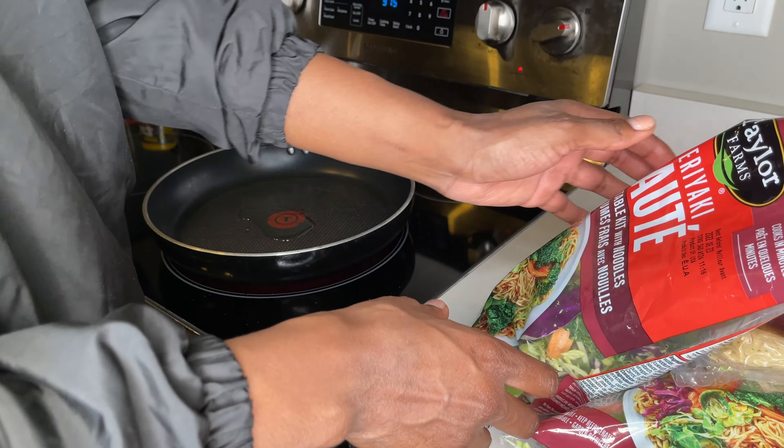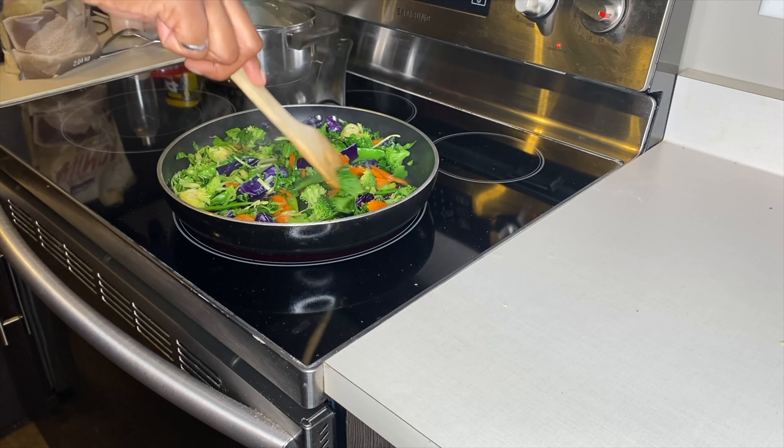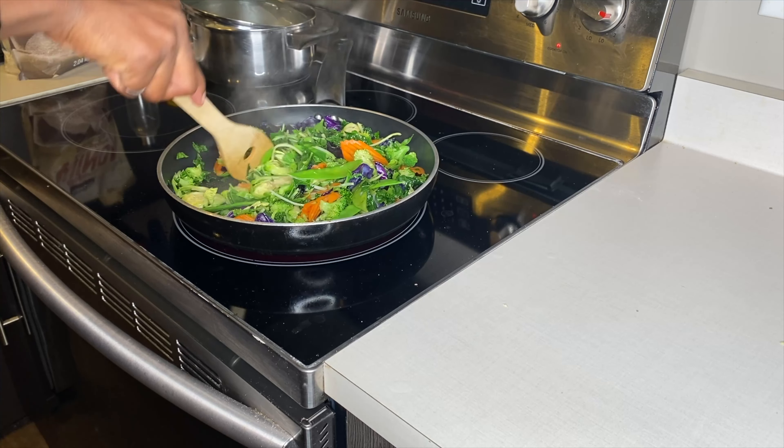I'm using stewing beef — it's already cut for me. I have 1.2 kilograms, 200 grams per serving, which gives me six meals for the week. I've already put it in the container and I'm just going to wash it with a bit of lemon juice. Now everything's washed and the meat is all cut up.